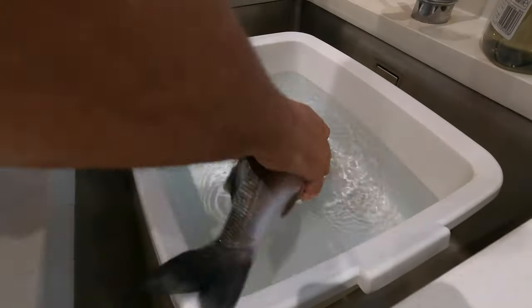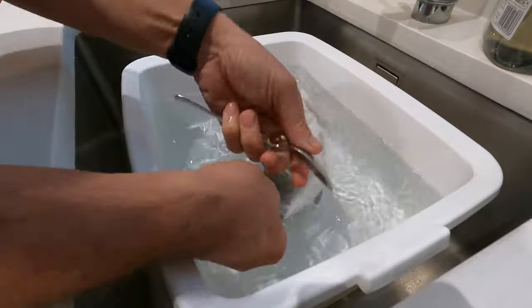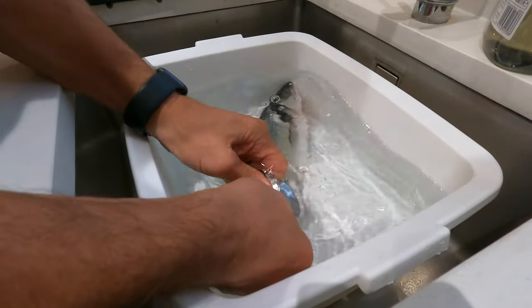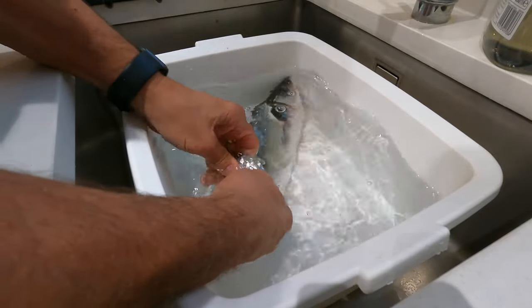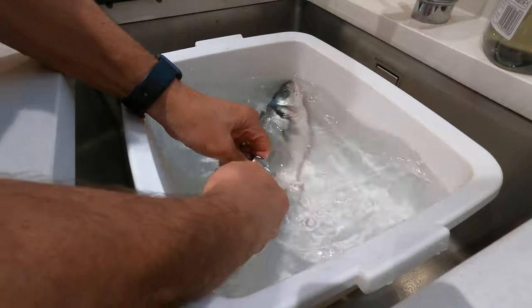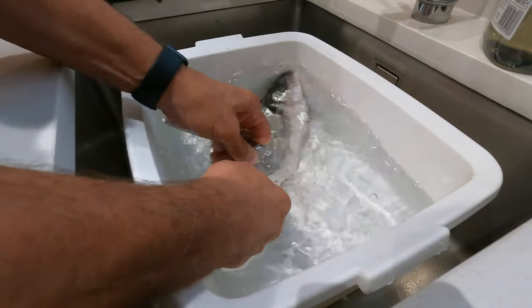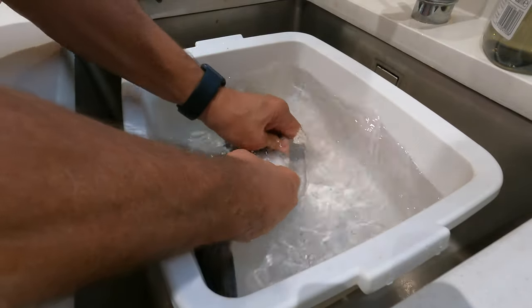The first thing I need to do is to take the scales off this sea bass. I use this spoon to do that and I just work from the tail, rubbing it onto the fish to remove those scales. If you do it under water, all those scales don't go flying all over the kitchen.